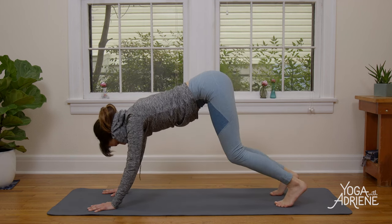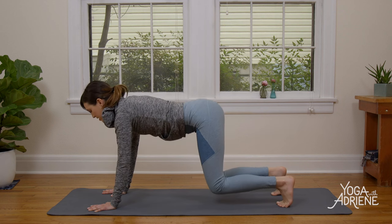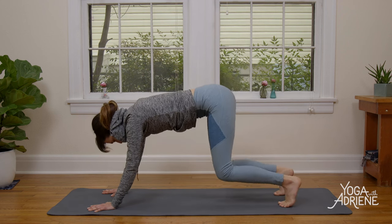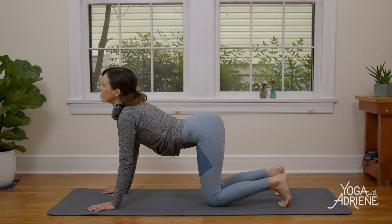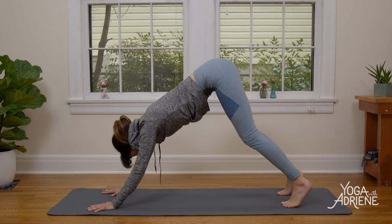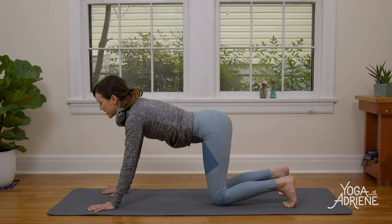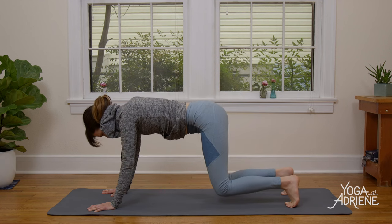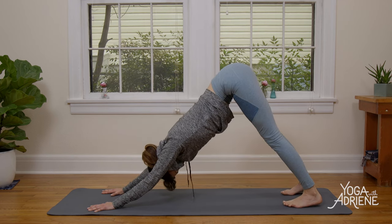Slow your roll. Inhale, toes stay curled — knees softly drop, heart forward. Exhale, press into all ten fingerprints, send it back, Down Dog. Three more of these, nice and slow. Inhale, slowly lower the knees, loop the shoulders, press up and out of your foundation, heart forward. Exhale, rounding, send it back, melting the heart, Down Dog. Inhale rolling through the toes. Exhale, Down Dog. Inhale, heart forward. Last time — exhale, thighs back, hearts back, hips up, Down Dog.